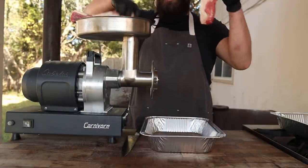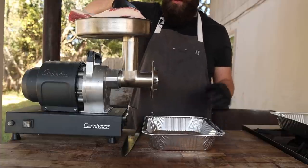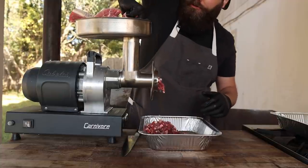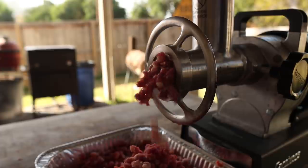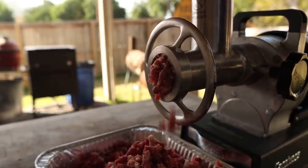Just going to send this brisket right on through the old meat grinder here. We're using the coarse die per usual. This is five pounds of meat and fat total. And as always I had this in the freezer for an hour or so just to firm it up, which will help with the cutting process and the grinding.